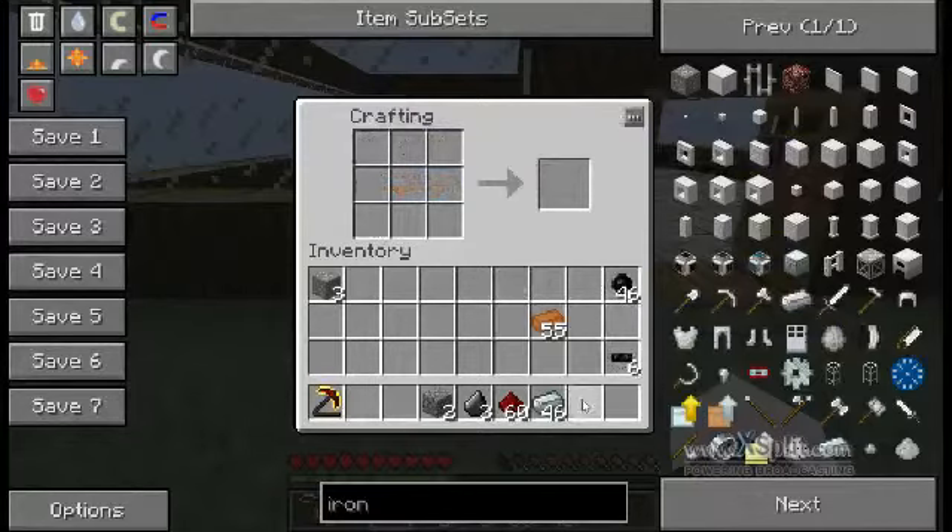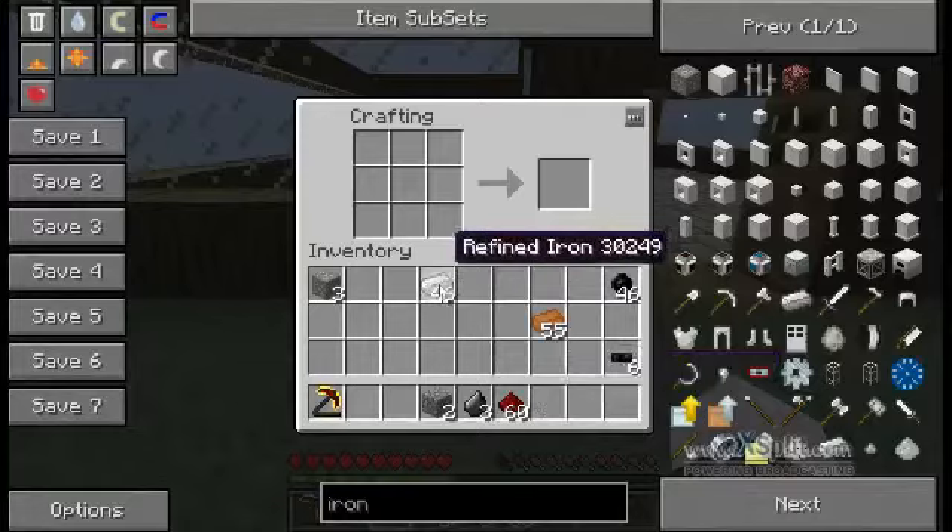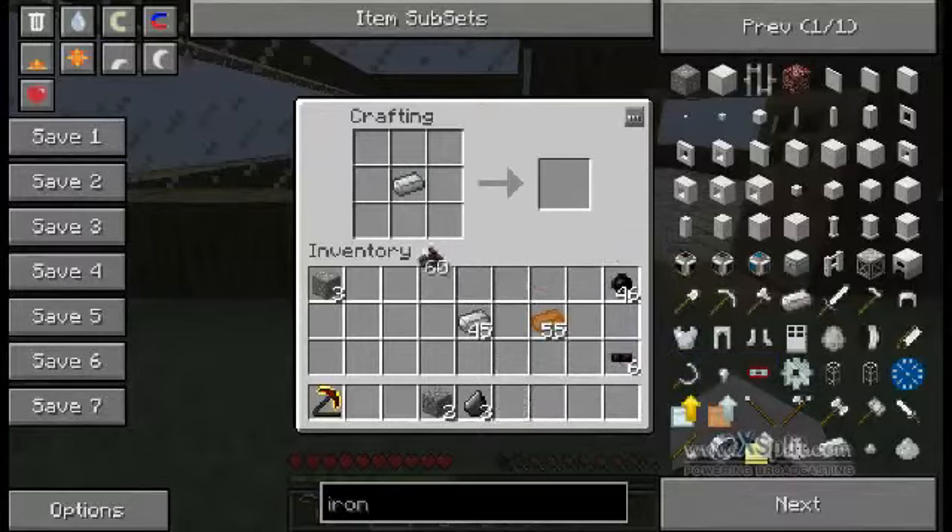In the other tutorials I've taught you how to make refined iron, and these are needed to make your circuit, which is also a key ingredient for your macerator. So to recap: you put one refined iron in the centre, one redstone either side, and then you surround it with your six copper cables, and there is your circuit.